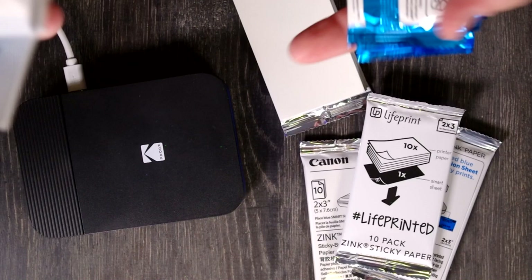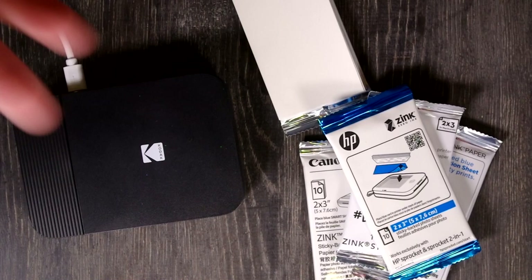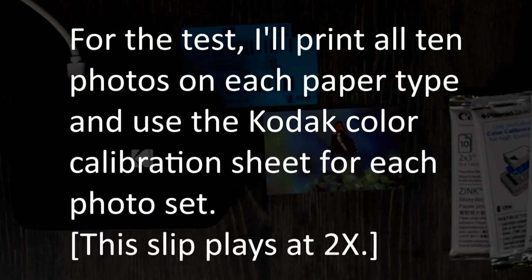If they all work the same and produce the same quality of print, then an easy way to save yourself some money — if you like using the Zinc cameras and printers as I do very much — is to use a different make of Zinc paper.